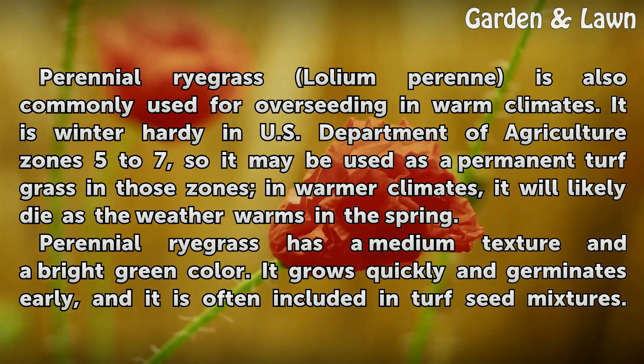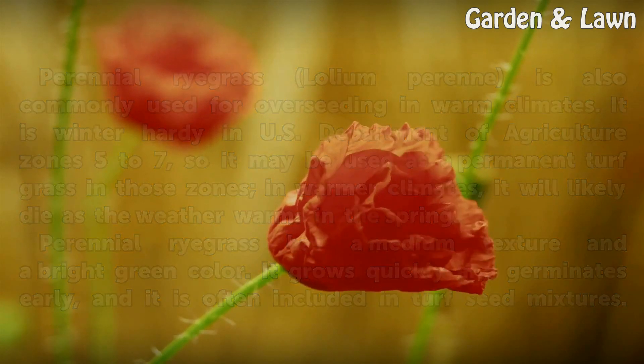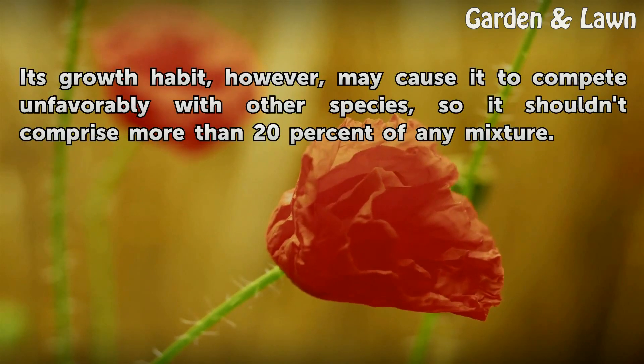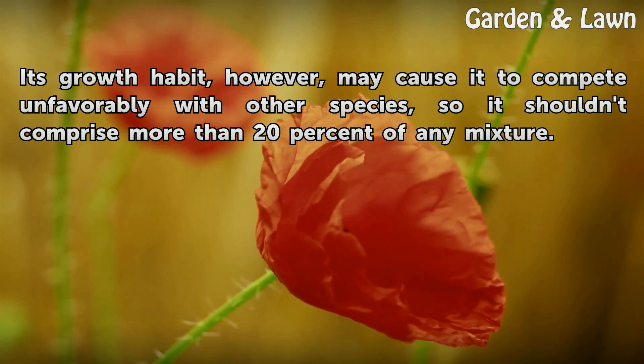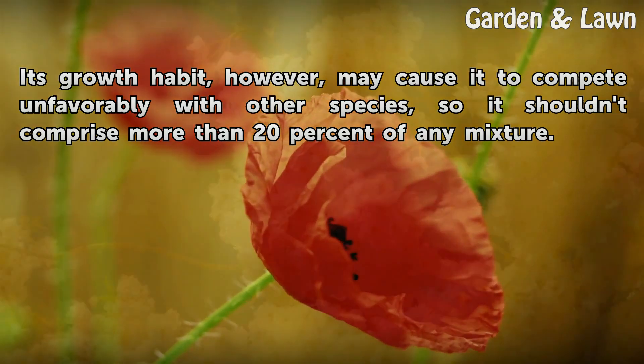Perennial ryegrass has a medium texture and a bright green color. It grows quickly and germinates early, and it is often included in turf seed mixtures. Its growth habit, however, may cause it to compete unfavorably with other species, so it shouldn't comprise more than 20% of any mixture.